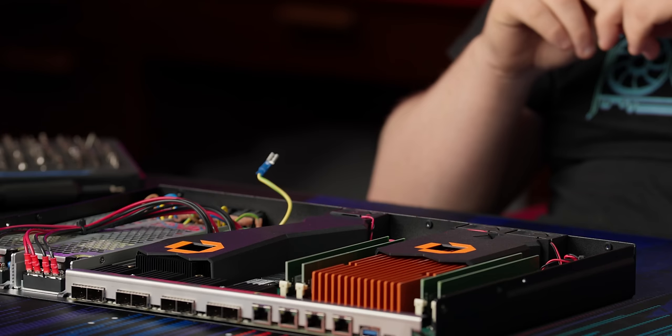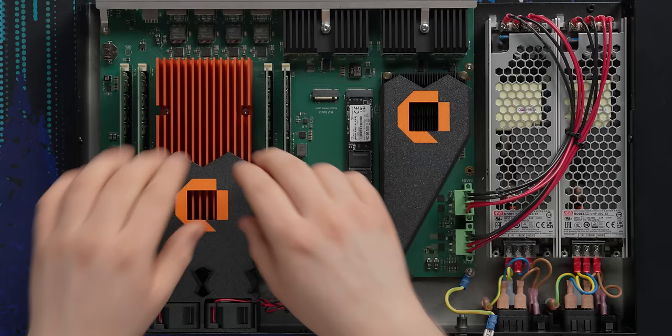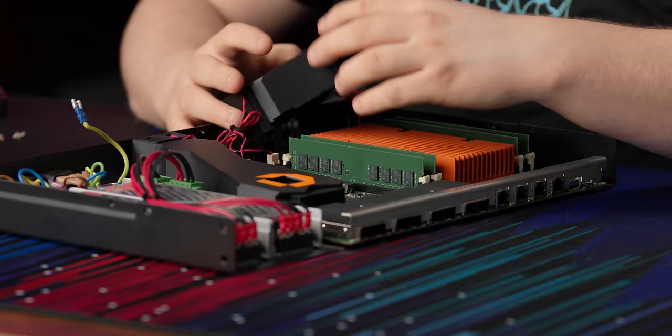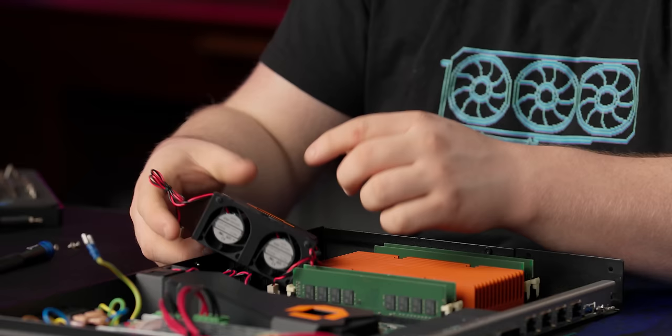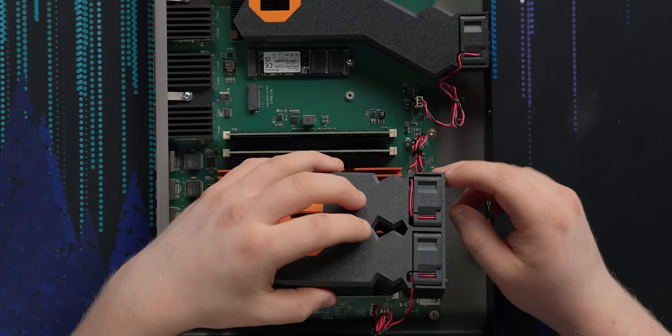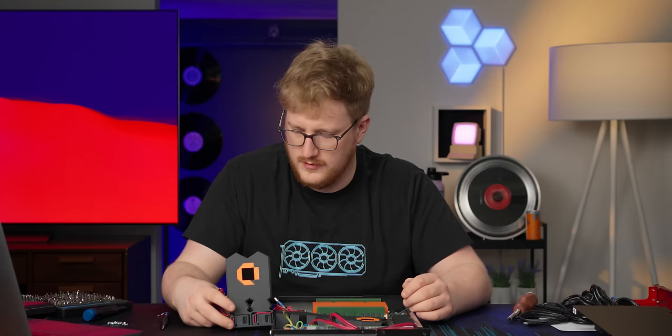It's 42 dBA — pretty quiet. Not dead silent, but if you were in an office space with people talking you definitely wouldn't be able to hear it, and in a closet you're not going to have any issues. The fans are interesting — these bits butt up against the motherboard and there are nubbins that stick into the fan holes, so it's just friction-mounted. Simple. I like that you don't need a screwdriver to take that apart, though it was a little finicky.